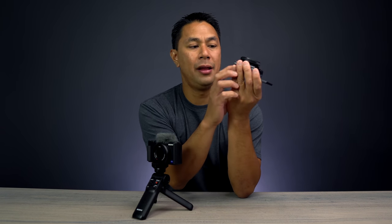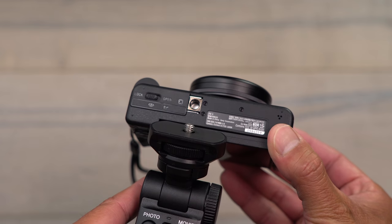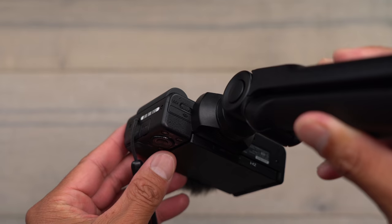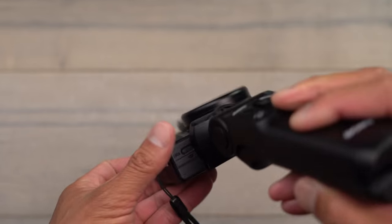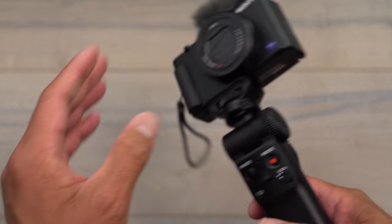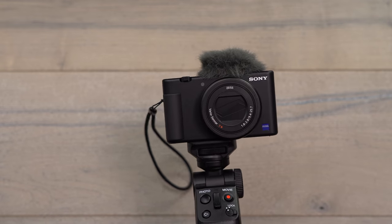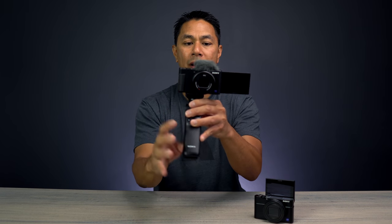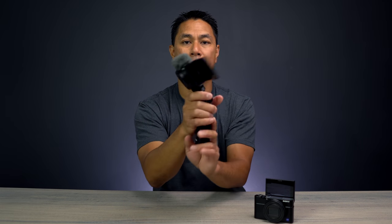Lastly, they need to move the quarter-20 tripod mount — either to the center or slightly to the right. As it sits now, if you have a tripod system mounted you can't access the battery compartment without removing the whole rig. On top of that, the mount isn't centered on the camera, so when the screen is flipped out everything feels heavier on one side. Ideally the quarter-20 should be in the middle for better balance while shooting.